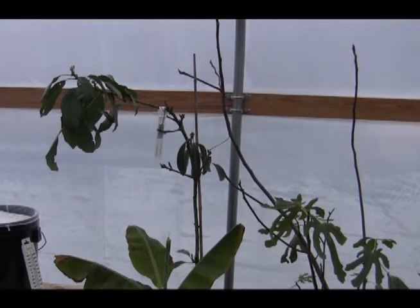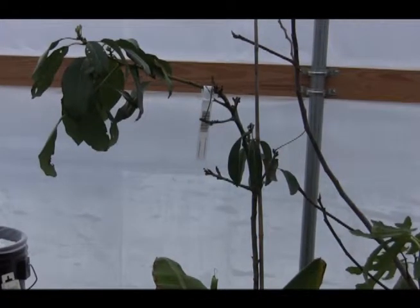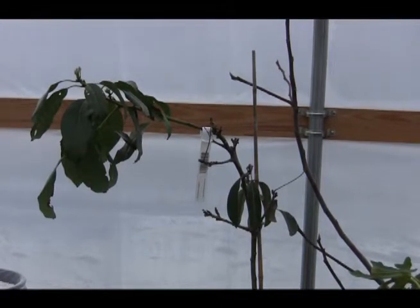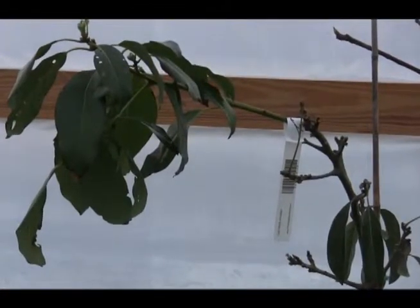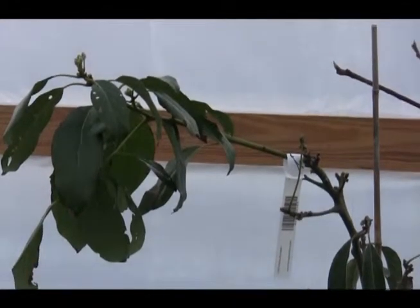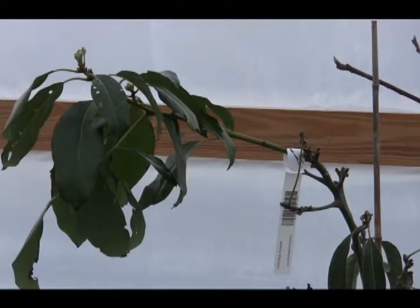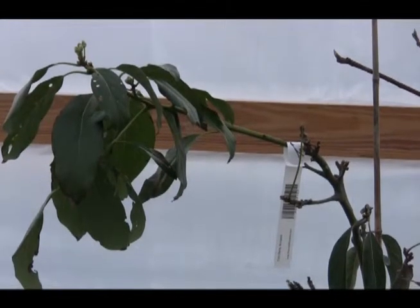This tree here is called a cold hardy avocado tree, and it should be able to withstand temperatures down into the teens — double digits. But I'll never have it that cold because I plan on keeping it in this greenhouse.